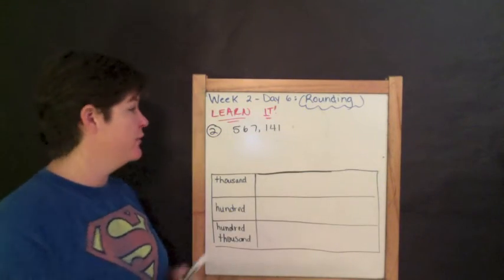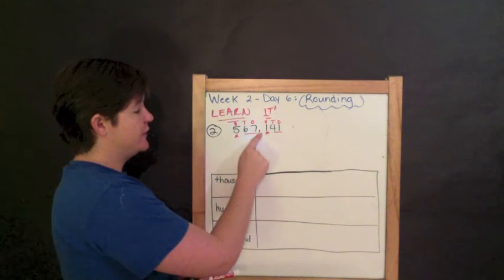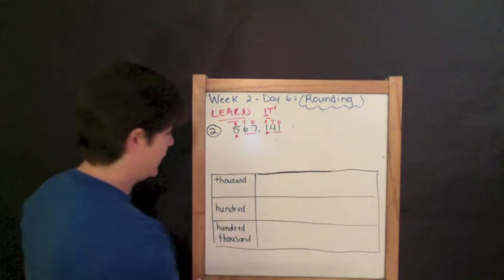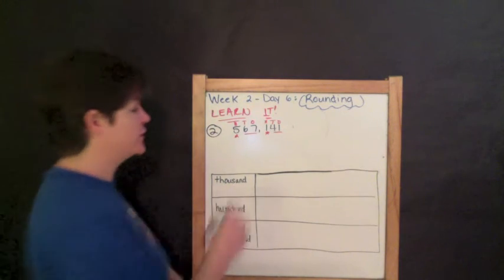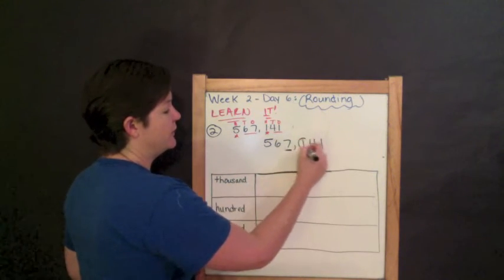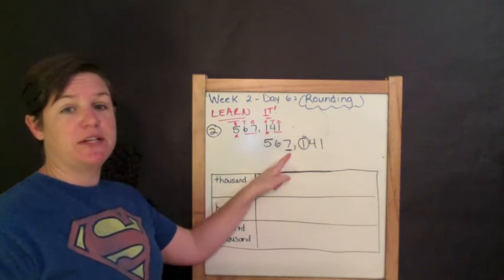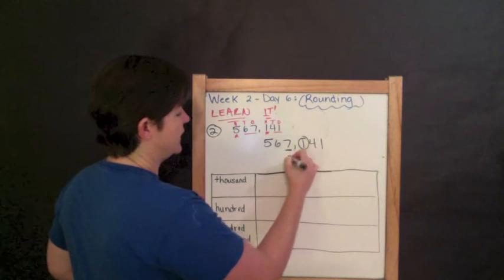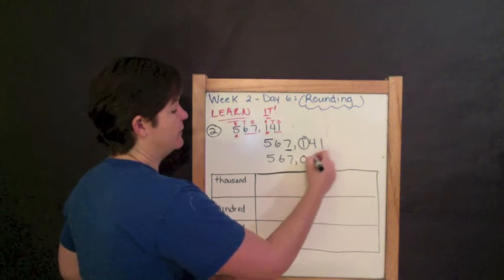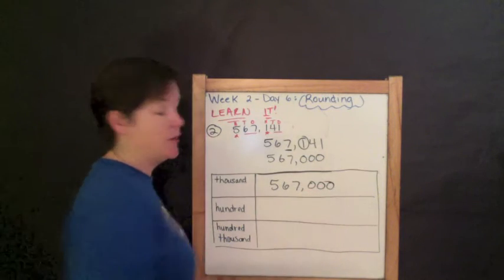Here we go with number two. Let me make sure that I can read my number: five hundred sixty-seven thousand one hundred forty-one. I'm going to round this number first to the thousands place. I find and underline my thousands place, which would be the seven. I circle to the right — the one is four or less. So I do nothing to the seven, just bring it down, drop everything before it, put my comma, and everything behind my rounding place becomes zero. Five hundred sixty-seven thousand.